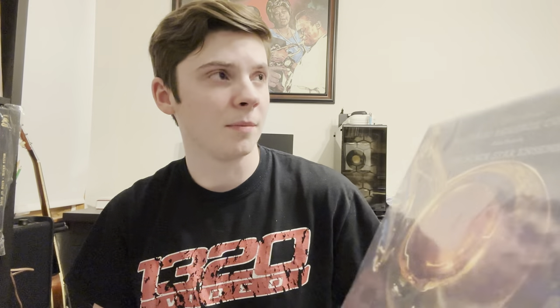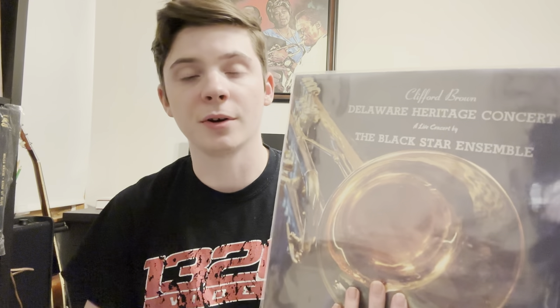I've got the 10 questions here, created by Chris. The first one is going to be my favorite find of the year, which is the Delaware Heritage Concert by the Black Star Ensemble. This is actually a Clifford Brown Festival concert from the early 70s — I think it's like '73. The reason I wanted this is not for most of the music on here, but for Clifford Brown's first recording, which came off an acetate created by his teacher Robert Lowry. The song he did was Ornithology by Charlie Parker.